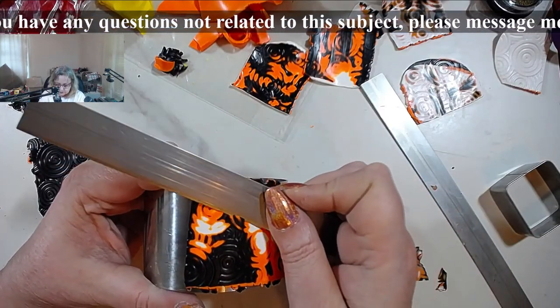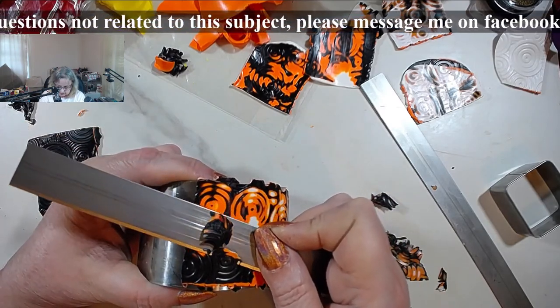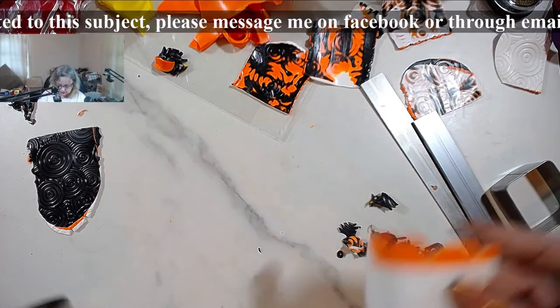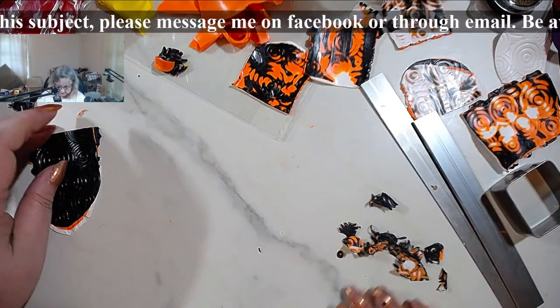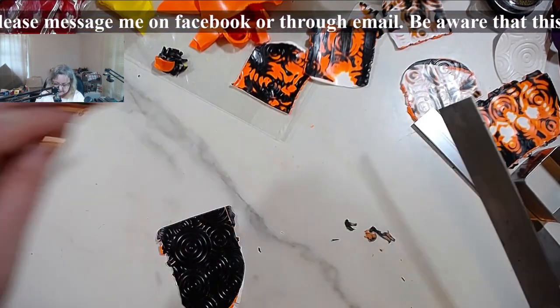What I want to show you is that there is quite a difference depending on what you put on top and what you put on the bottom when it comes to the layering.